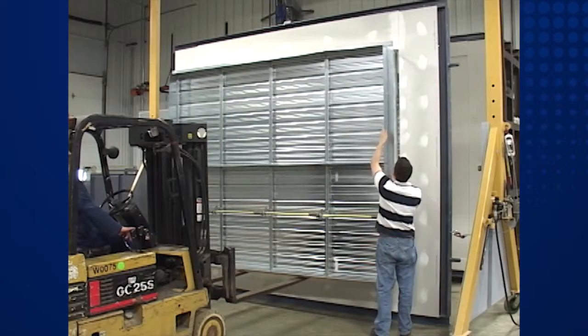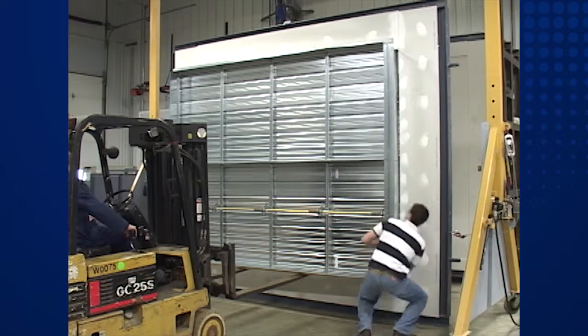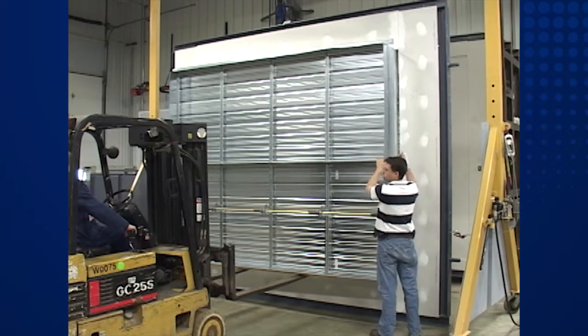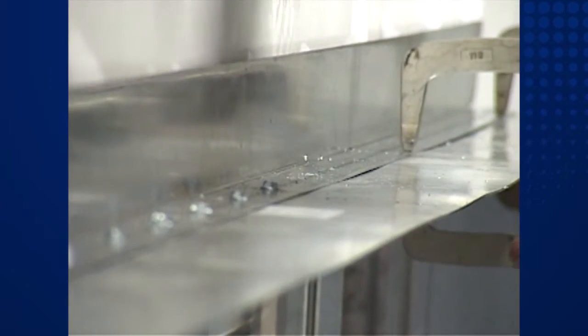When lifting or handling the damper, make sure it is structurally supported by its sleeve or frame. Do not lift the damper using blades, linkage, actuators, or jack shaft. This will cause damage to the damper and prevent it from operating properly.